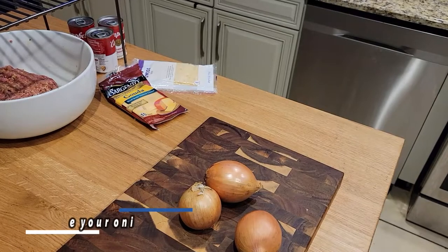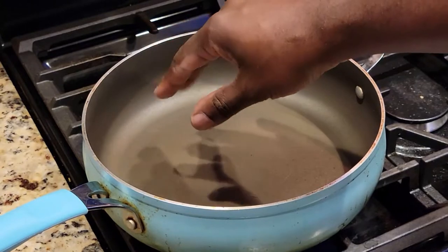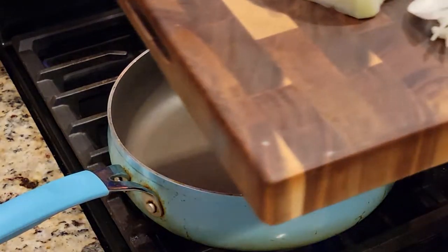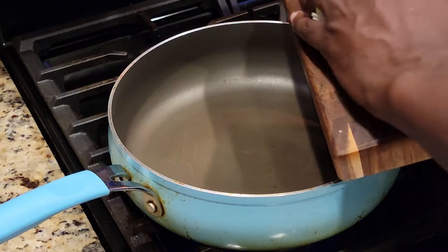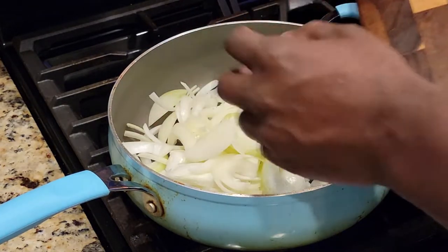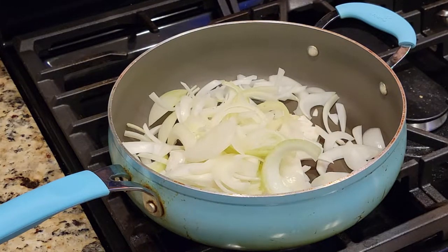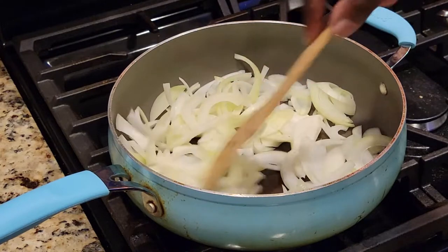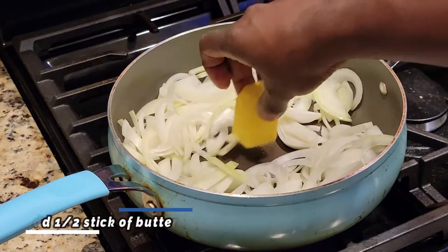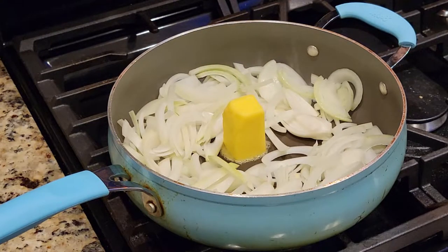Onion time — hence this is a French onion stuffed meatloaf. Slice them up. We're going to bypass the slicing and get your little pot over medium heat. You want to slice the onions, not mince or dice or roughly chop — the texture is what we're looking for. Sweat these down for about 10 to 15 minutes on medium-low heat to open up the juices. Let the natural juices come out and they'll start to brown and caramelize. And of course, don't forget a little butter because everything's better with butter.